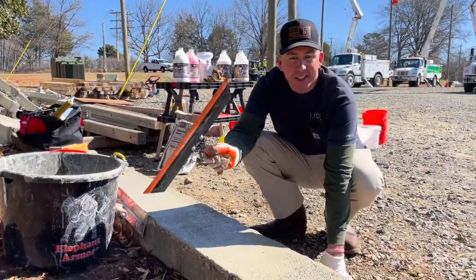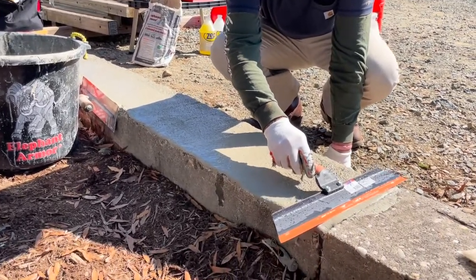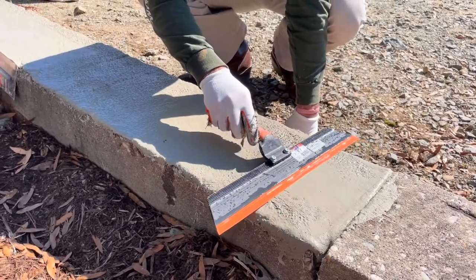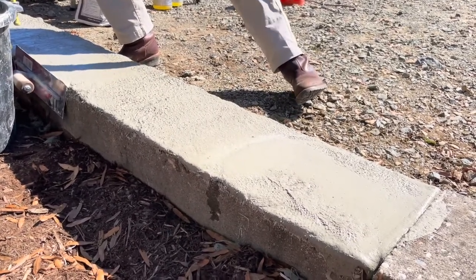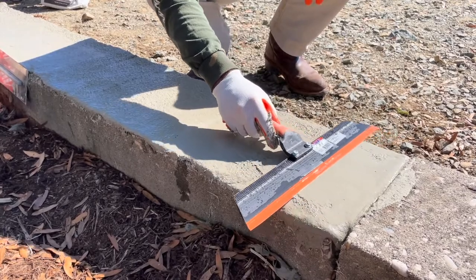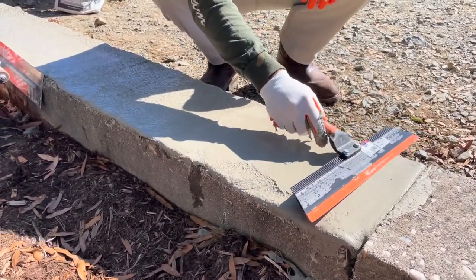This is the Magic Triwil Magic Squeegee, used with elephant armor to make a smooth surface if you so desire. The secret is to wet this triwil before you use it and apply some pressure to make your smooth surface.